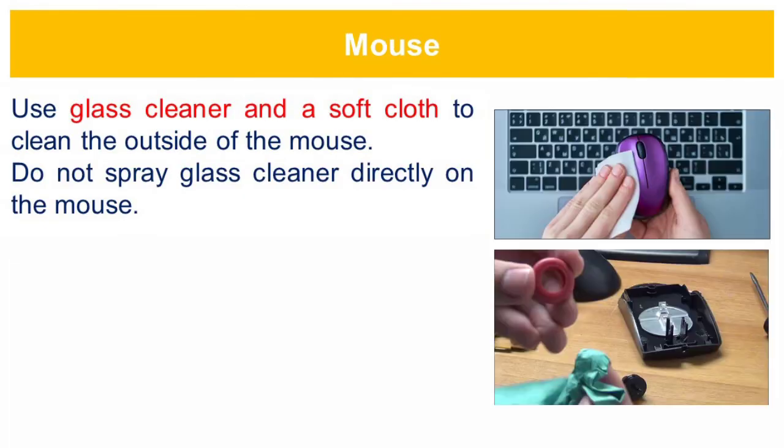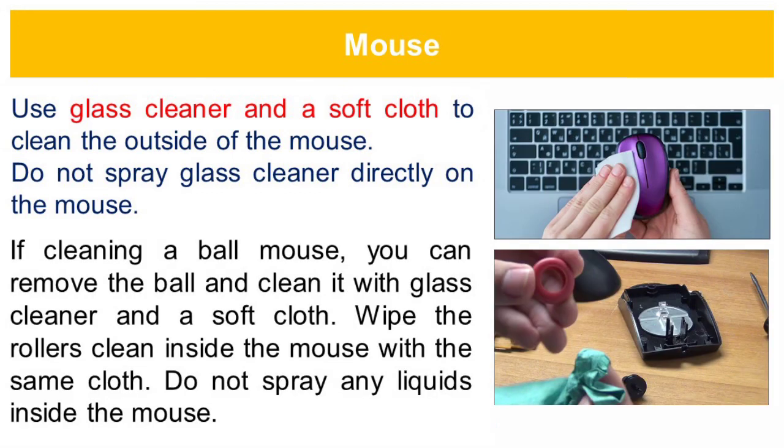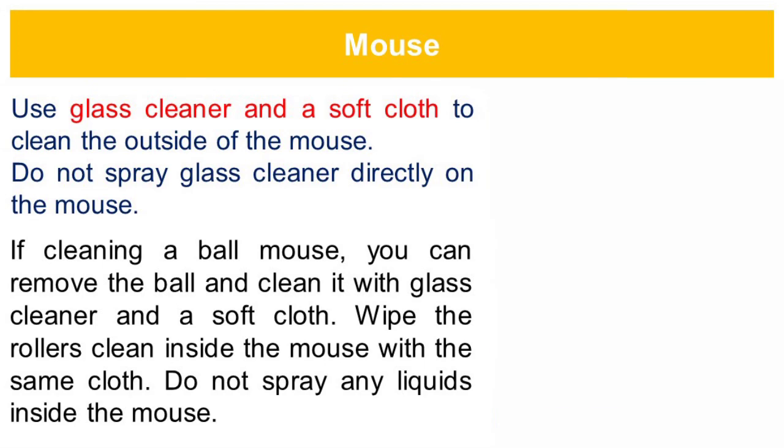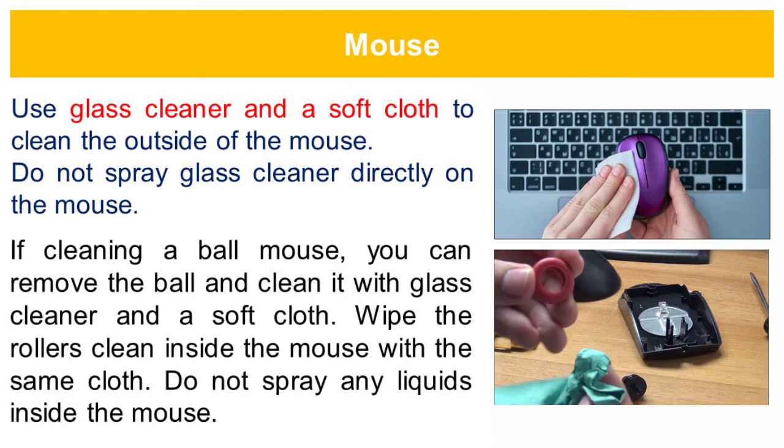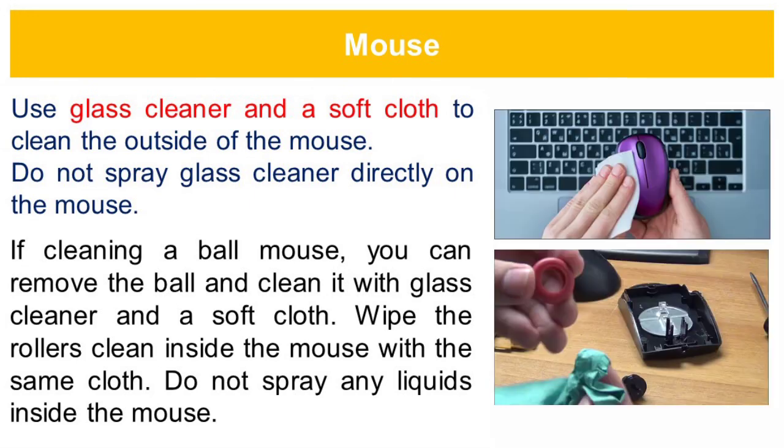Use glass cleaner and a soft cloth to clean the outside of the mouse. Do not spray glass cleaner directly on the mouse. If cleaning a ball mouse, you can remove the ball and clean it with glass cleaner and a soft cloth. Wipe the rollers clean inside the mouse with the same cloth. Do not spray any liquids inside the mouse.